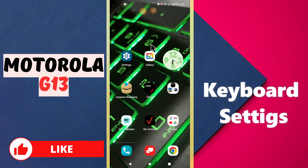Hello everyone, welcome to my YouTube channel. In today's video I will talk about keyboard settings in your device, Motorola G13. If you want to do the keyboard settings or change the keyboard settings, I will show you how you can do it. If you're new here, don't forget to subscribe and press the bell icon. Now let's watch the complete video and learn how you can do the keyboard settings in your device.